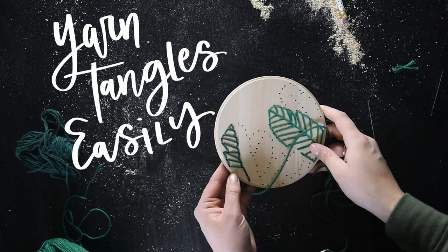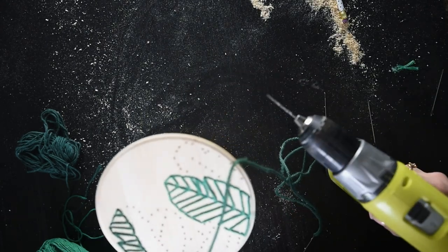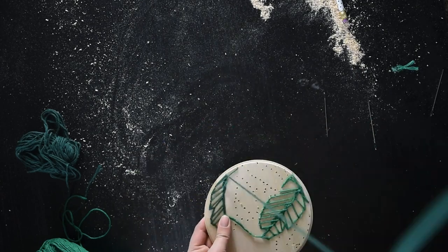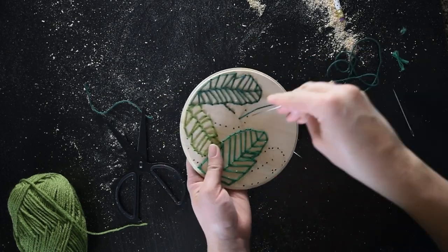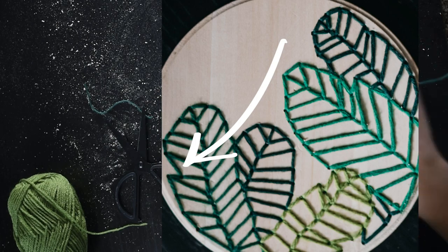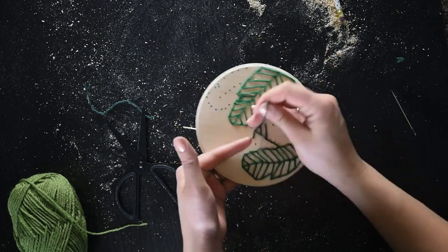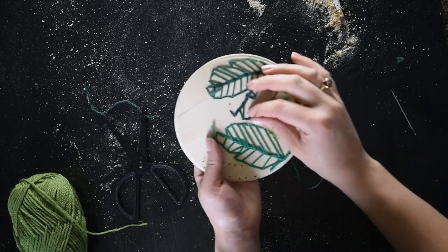You'll find that since the yarn is spun, it will get tangled up quite often as you're working, and you'll have to unknot it to pull it all the way through — that's totally fine and won't wreck anything. The biggest trick to embroidering on wood, which I'd never done before, was figuring out where to put the holes to get a nice clean line. I added small gaps in the edges of the leaves, just like you'd see in a real banana leaf — those were a little trickier, so if you're worried, you can skip them.